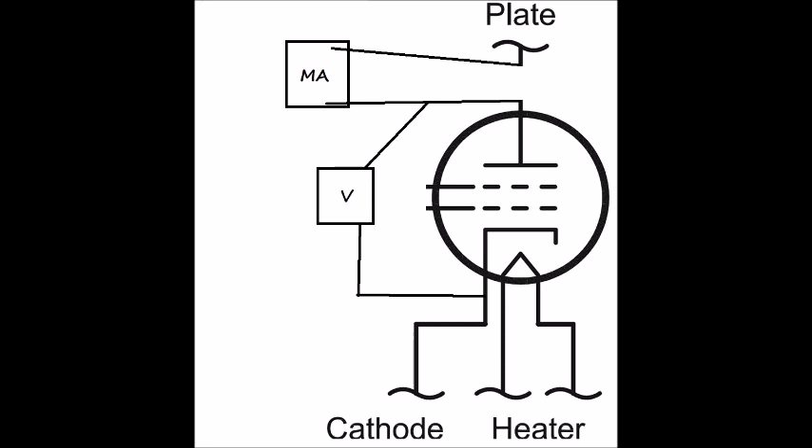Here's the schematic for our bias testing device. You've probably seen similar stuff on other YouTube channels, and that's fine. The key is to get your milliamp meter in the path of the plate — you want to split that pin from your socket going into your amp to the top socket you're plugging your tube into. All the current that goes through there must flow through your milliamp meter. The voltage meter measures voltage from plate to cathode, and between those two measurements it tells you everything you need to know about the bias of your tube.